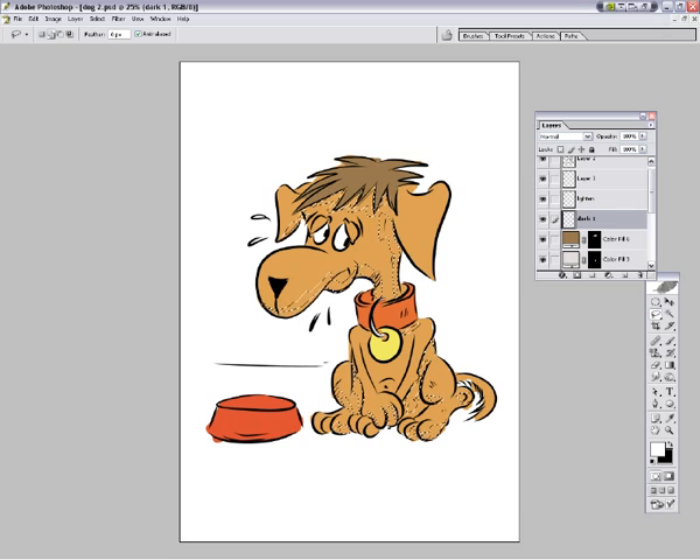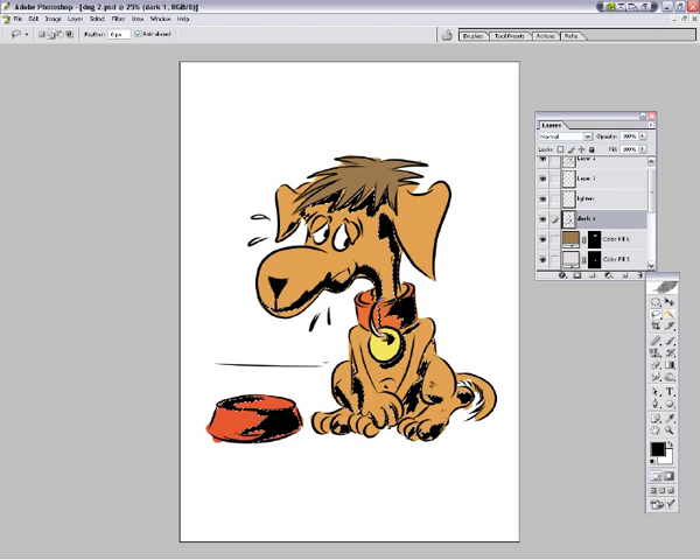There we go. Light's kind of coming down from this direction, so I'm going to need that around there, a little bit around his dog tag, a little bit around there. Probably I'll jump in there, and some there. And of course if the light's coming from that direction I'll be hitting the ball there. Bingo - it could be the name of the dog, isn't it?